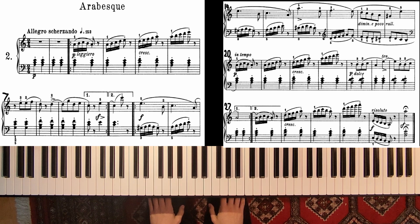Welcome! In this video we will look at a piece called Arabesque by Friedrich Burgmüller. Let me play this piece for you.